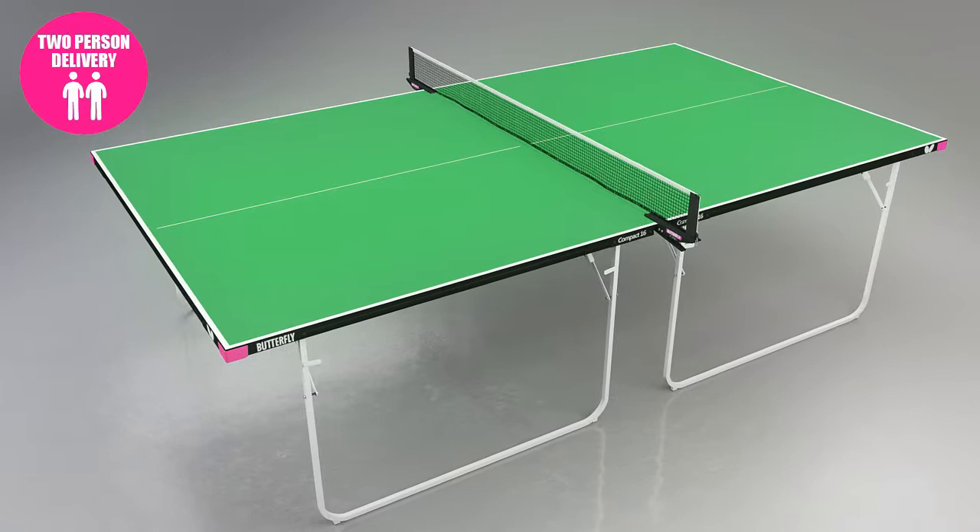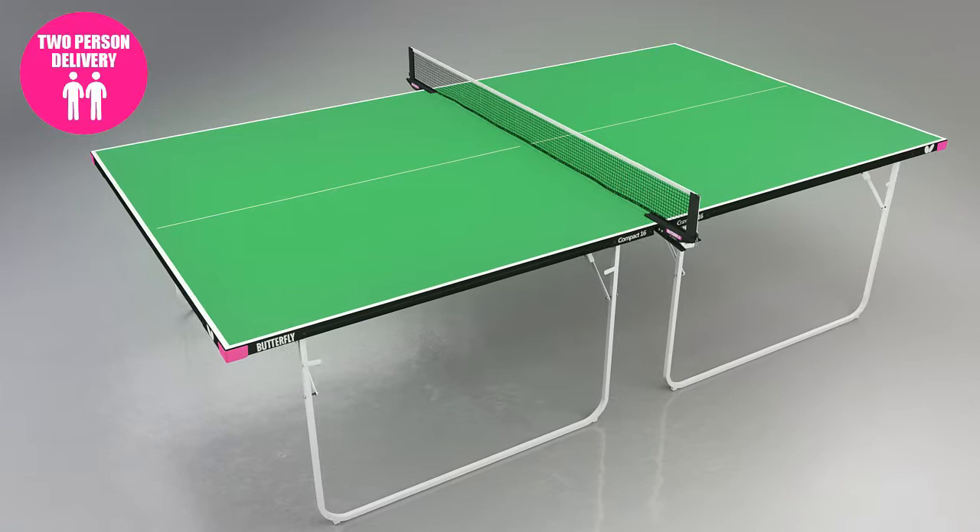Delivery is made in four to seven days dependent on customer availability and location. The Butterfly Compact provides fun and fitness for all the family.